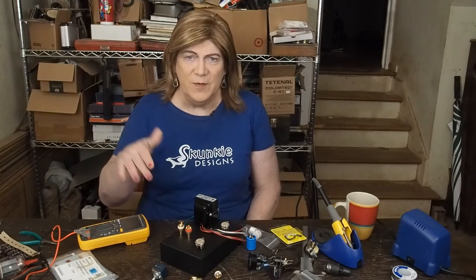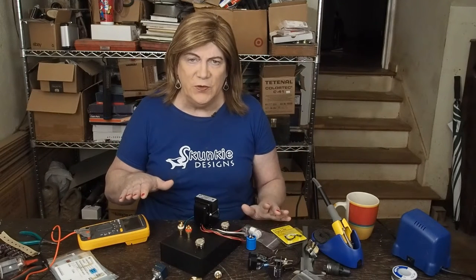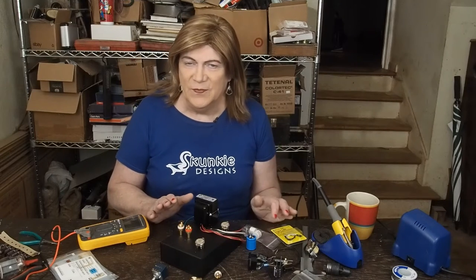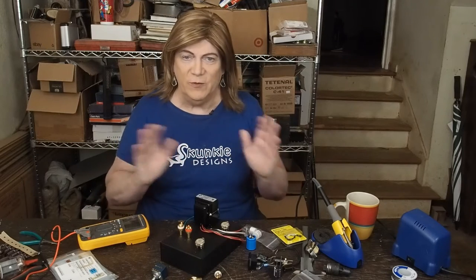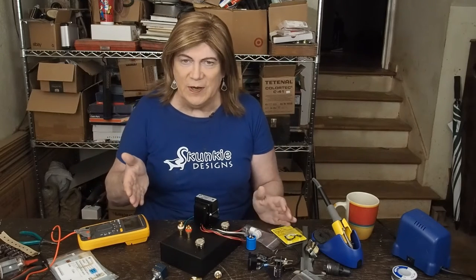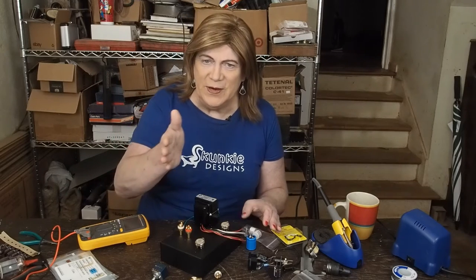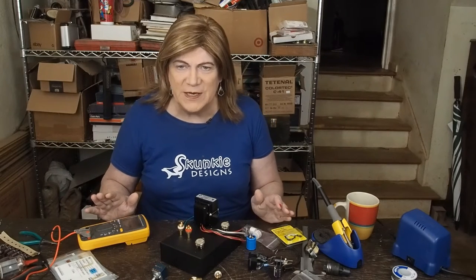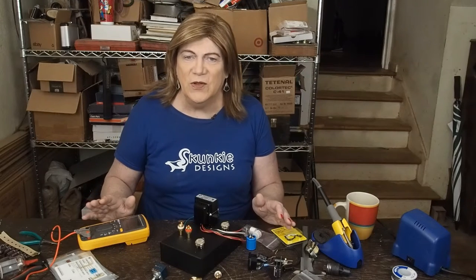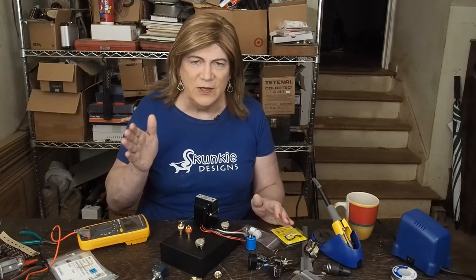Hey y'all! While we're waiting on some parts to come in for our 47 amp, I decided I'm going to go ahead and jump into another quick preamp project. From watching the views on my channel, clearly y'all love preamps. So this is one I've been wanting to build — it keeps getting simpler and simpler. This one is as simple as a tube project is probably going to get. It's listed on a website as the 4S universal preamp.